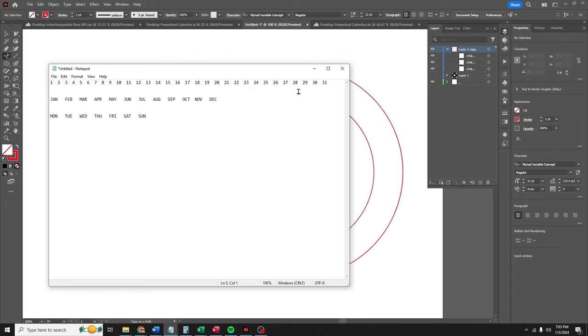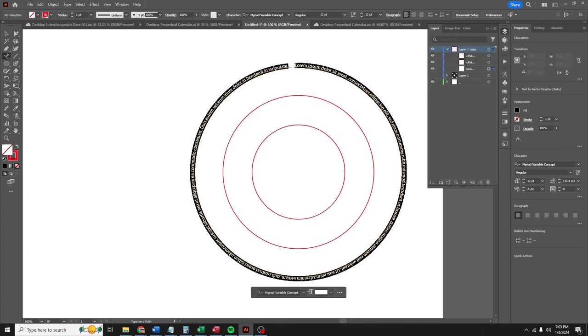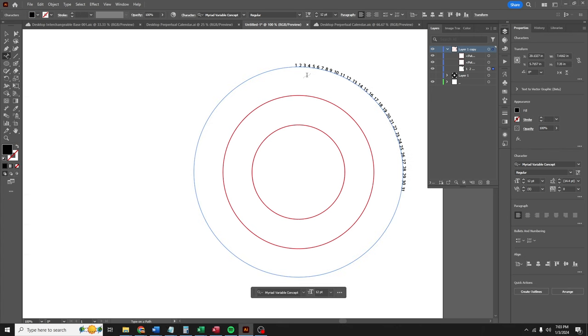Now I want to type on these, so I'm gonna go over to my type tool, hold down the type tool, and select 'Type on Path.' Now if I click on the path, I can type on it. But I don't want to type — I want to paste. So I'm gonna copy all of the days of the month, click on the path, and paste.